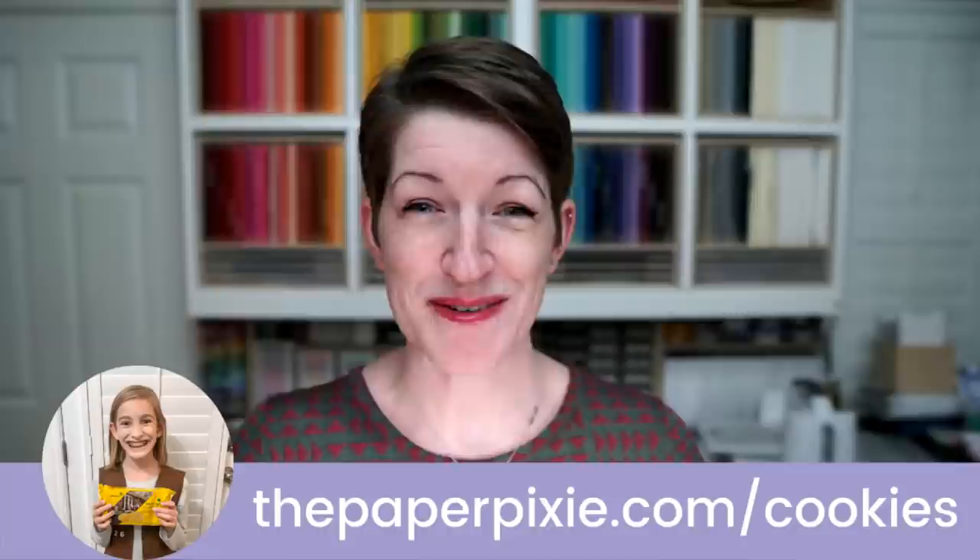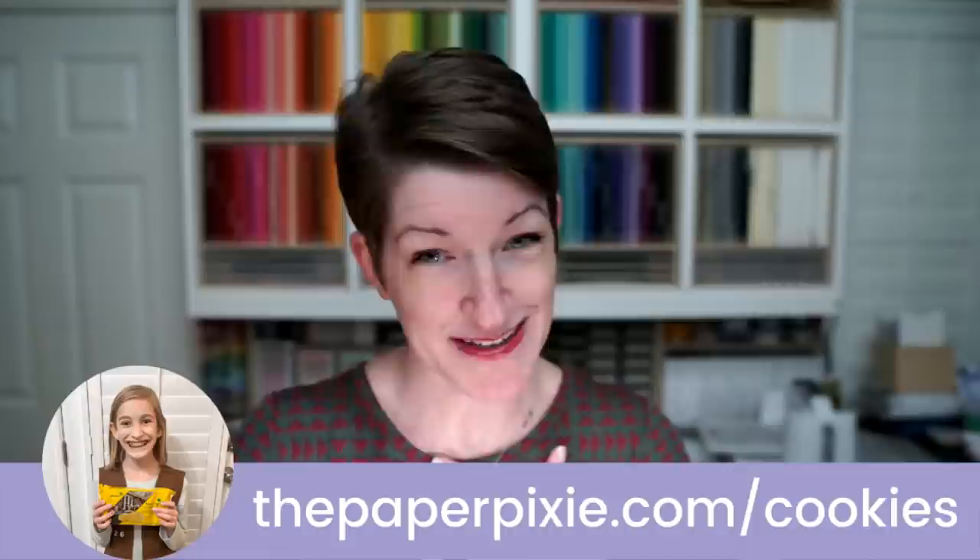Girl Scout cookies — my daughter Lily is in Girl Scouts and they're selling cookies strictly online through digital cookies. If you don't have a local Girl Scout, Lily would love to be your cookie supplier through March 11th. Quick update: the Adventurefuls, the new brownie-inspired salted caramel cookies, are currently having some supply chain issues. They'll fulfill orders put in through January 23rd and then they'll be back with them.